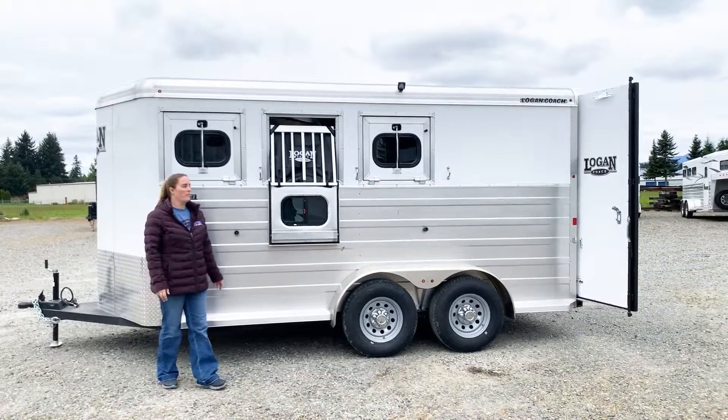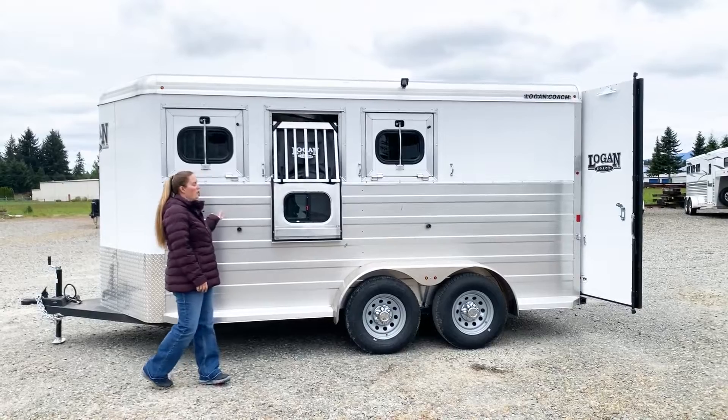Hi, I'm Abby here at Kippert's Trailer Sales in Olympia, Washington. Today I want to show you this Logan Coach Bullseye.